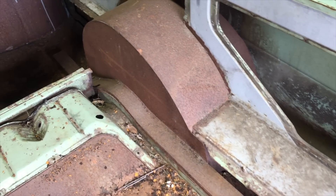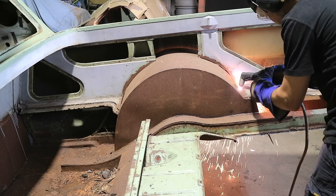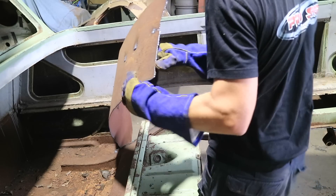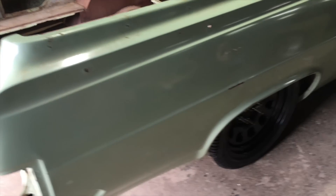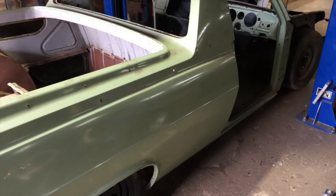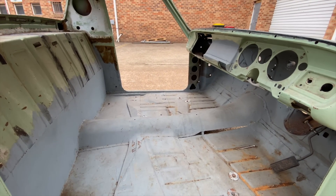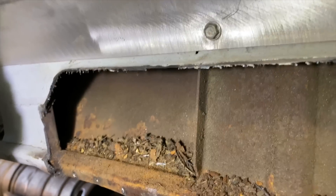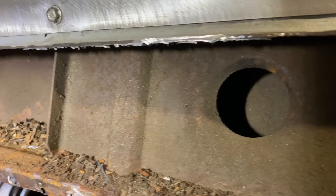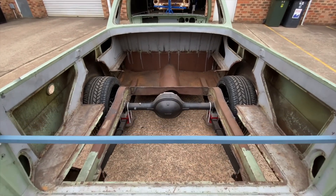A long time ago a previous owner had started doing some modifications that just weren't up to scratch and never finished it properly. It was starting to rust away so I decided to cut it all out to start fresh. Usually I would have the entire car stripped back to a bare shell first so I knew what I was facing, but we were told the bodywork had already been done. However, as soon as I started cutting, that's when I started finding the rust, and then this build took a turn.